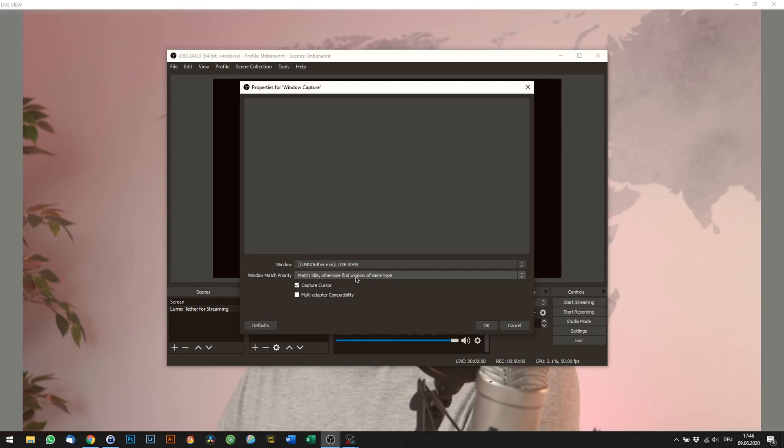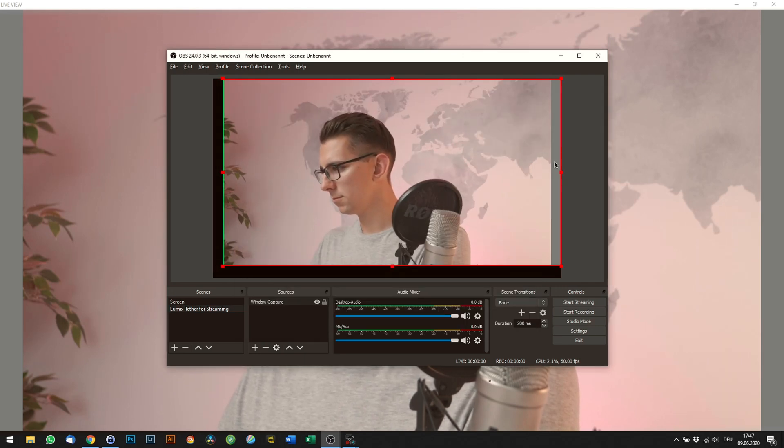There are USB options as well though. The problem with the Lumix Tether for Streaming software is that it does not work with Skype or comparable software straight out of the box, because you have to capture the window using additional software like OBS and use the virtual cam plugin to simulate a video output. Still, I am pretty certain that a direct show output is something that will be added in a later version of the software. Canon is doing it better already, so I think Panasonic should be able to implement that feature as well, so that you don't have to rely on third-party plugins. I have a small workaround for you if you want to use your Lumix camera as a webcam in Skype, Zoom, Discord, or other platforms.